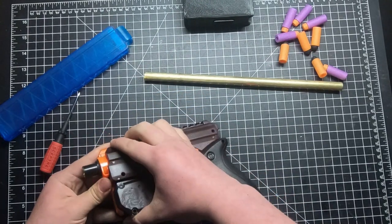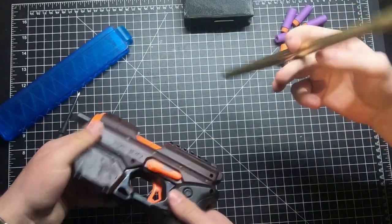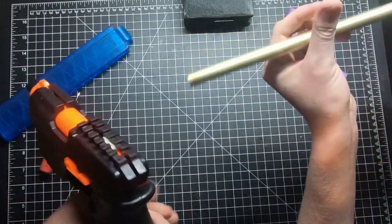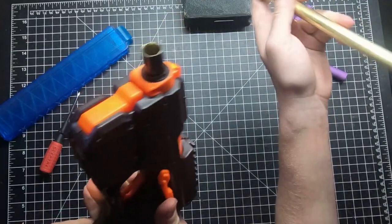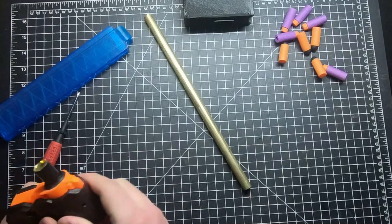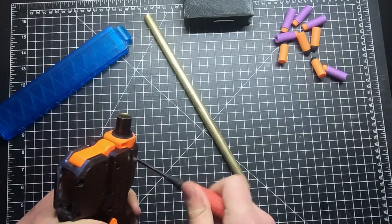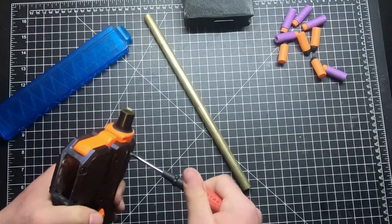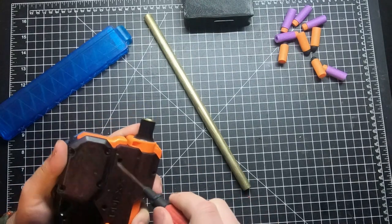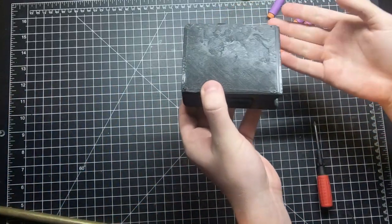He'll probably end up making a SCAR once he gets the copper barrel set up, and then maybe a shroud on the brass so it's easier to grab. He might even go with a Merlin. He's never actually successfully made a Merlin before - he attempted it once and it was very rough. Made the tines too thick, then made them too thin.